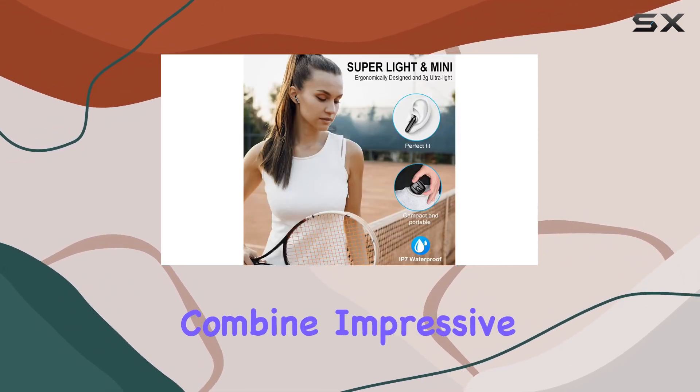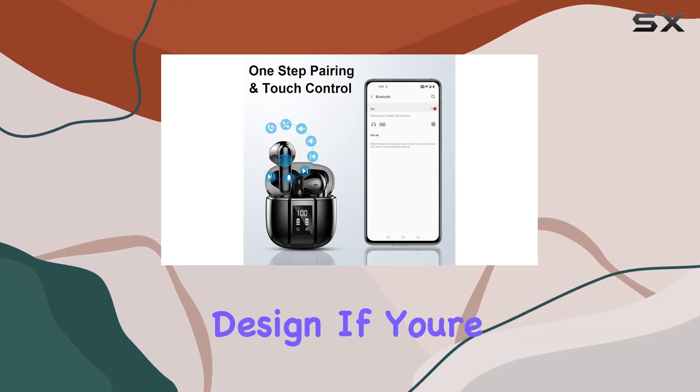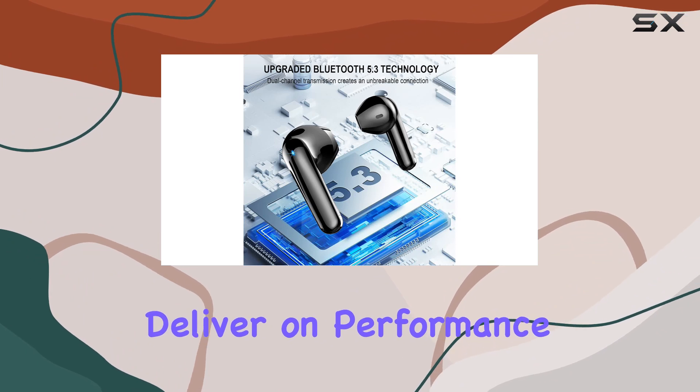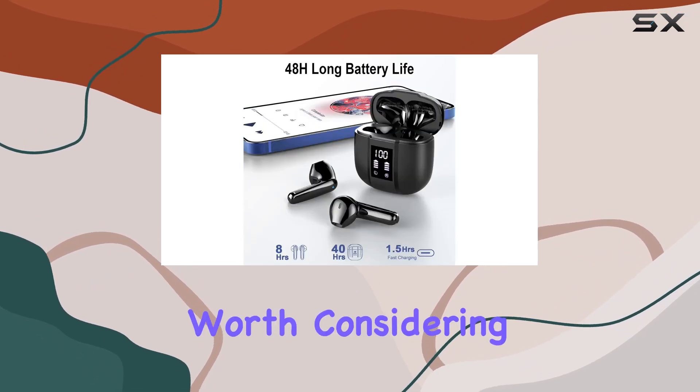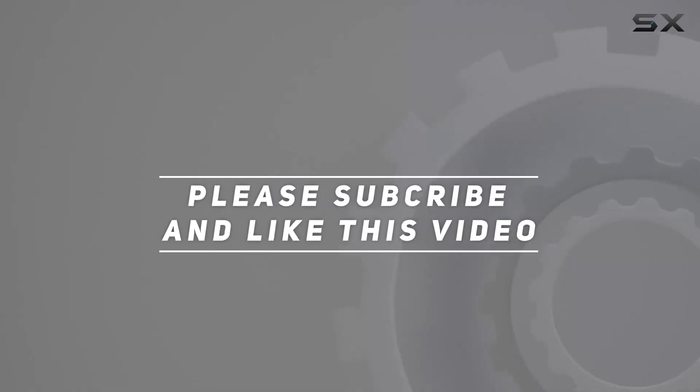In conclusion, the Renimer i50 wireless earbuds combine impressive audio quality, seamless connectivity, and a stylish design. If you're in the market for feature-packed earbuds that deliver on performance, these are definitely worth considering. Check out the video description for updated price, and thank you for watching this video.